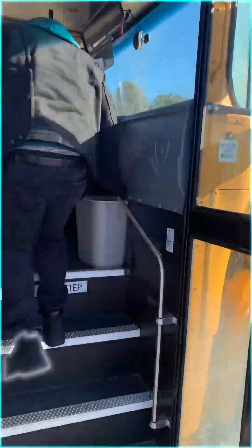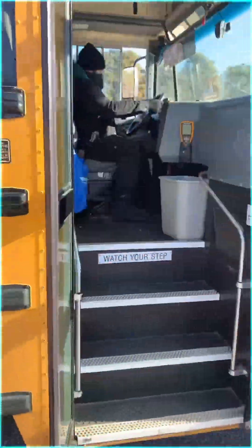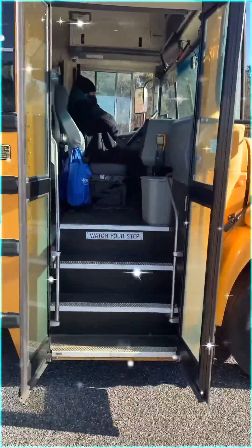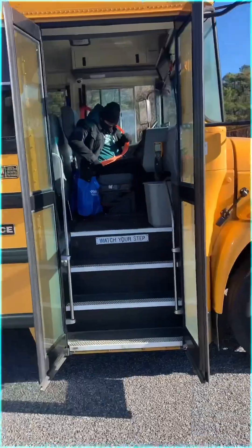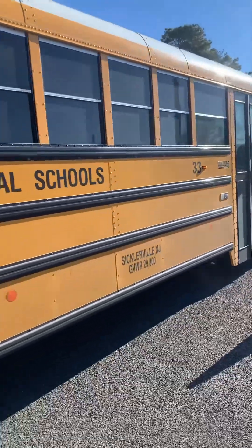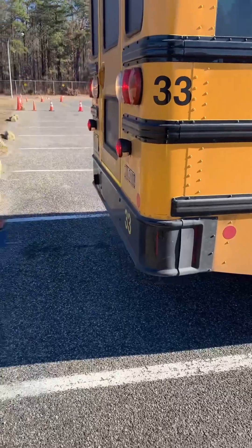Going back inside — bus is secure, that is excellent. Putting the seat belt back on before he finishes up his alley dock. Perfect safety strategy, everything's looking wonderful. Now we're going to focus back here.